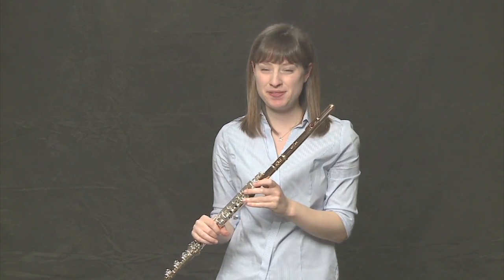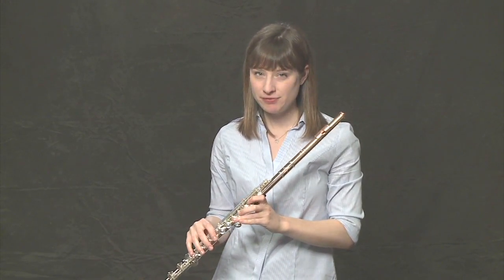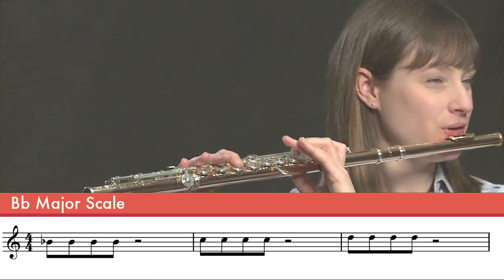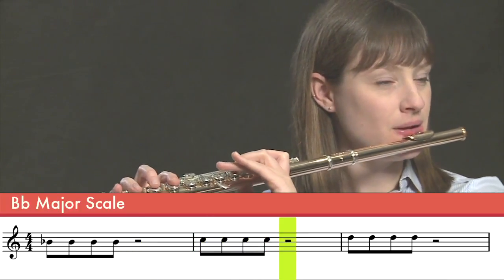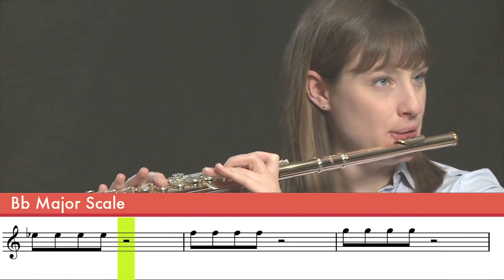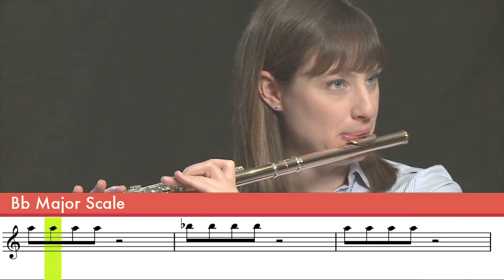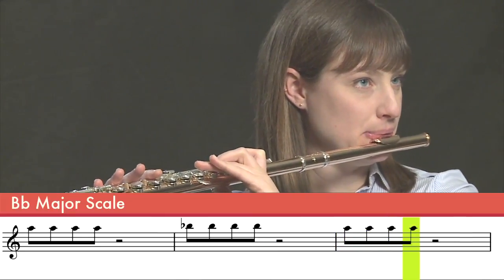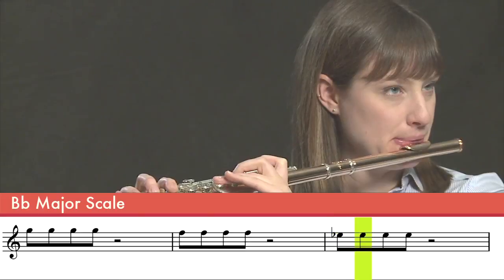Awesome, one more time. Same thing, but we're going to play eighth notes instead of quarters. So four eighth notes, half rest, four eighth notes on the next note, half rest, and so on. One, two, three, four.